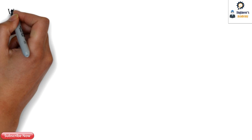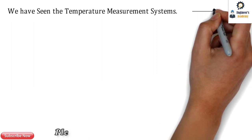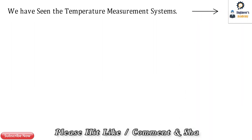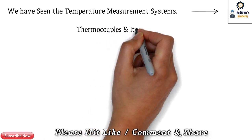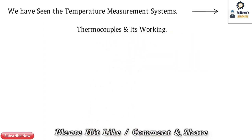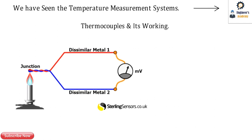Temperature measurement is the need of every industry segment. We have made a separate video on temperature measurement systems — please click on the top right corner to know more. In this video, we are going to talk about thermocouples and their working.